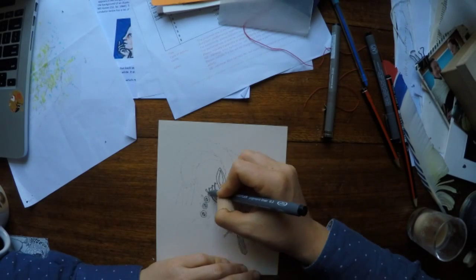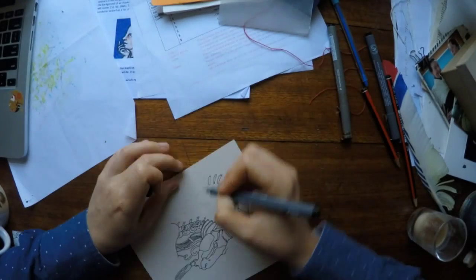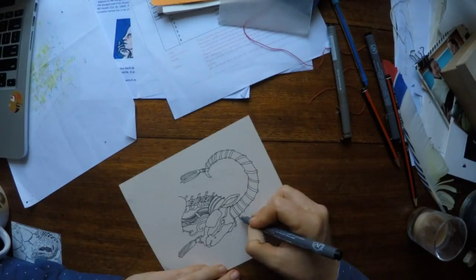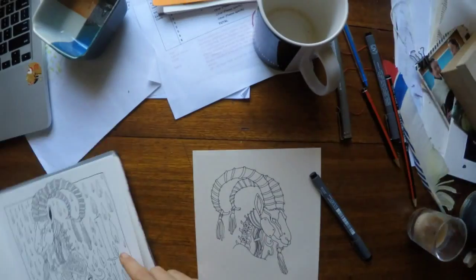Just very quickly inking in the underlying structure to do a demo of marker and colour pencil use. Unfortunately I didn't centre the camera very well for this, so it's probably one that I will delete later and replace.